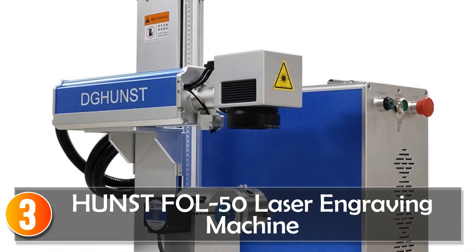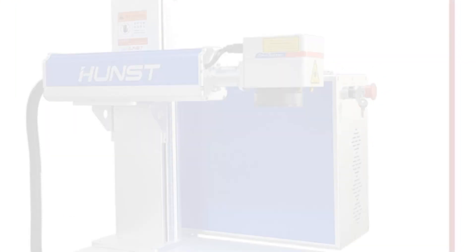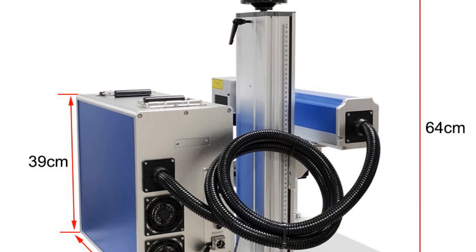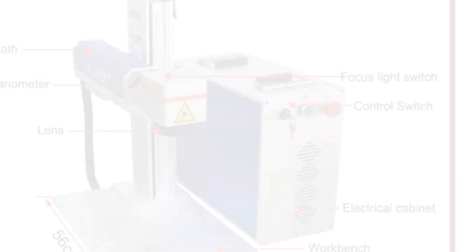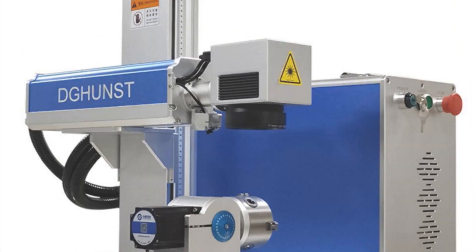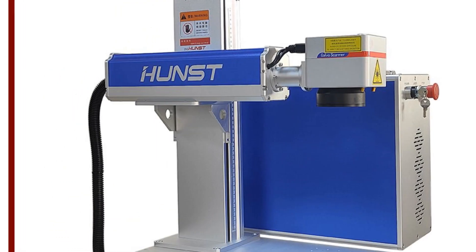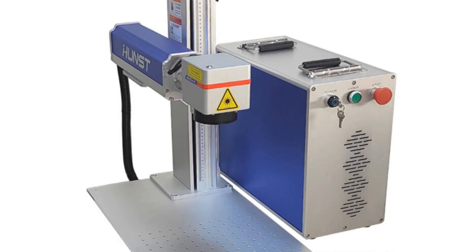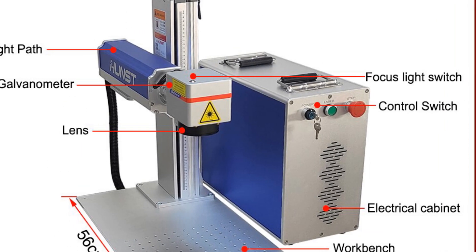At number 3, the HUNST FLL50 Laser Engraving Machine — a professional-grade laser marking and engraving solution ideal for metal and plastic products. Equipped with RACIS or MAX optical laser options and offering a 2-year warranty with lifetime maintenance, it ensures reliability. With a marking speed of 8,000 mm/s and ESCAD-2 software, this machine ensures quick and precise engraving. The air cooling system adds to its efficiency and lowers maintenance requirements.